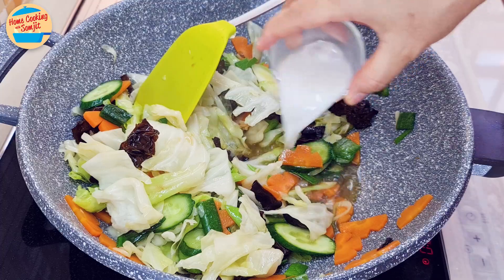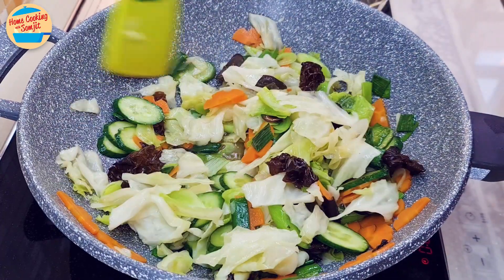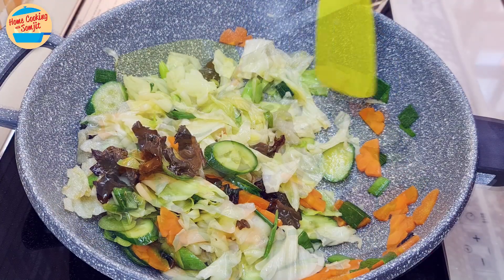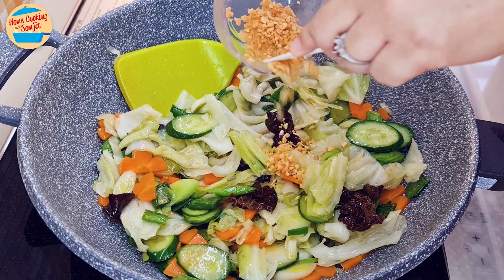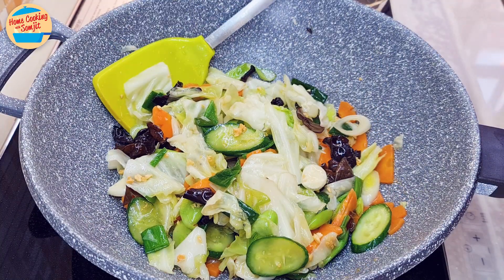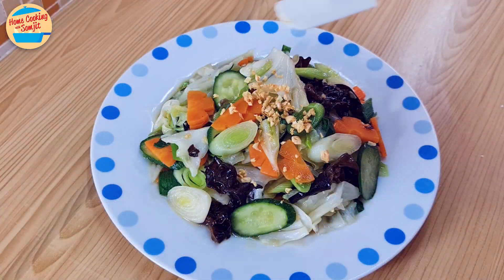Add in the tapioca flour mix and stir until the gravy becomes thicker. Switch off the heat. Add in the crispy fried garlic and lightly mix them. And we are done — let's dish out and serve. Garnish with crispy fried garlic.